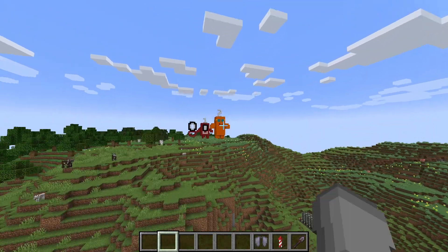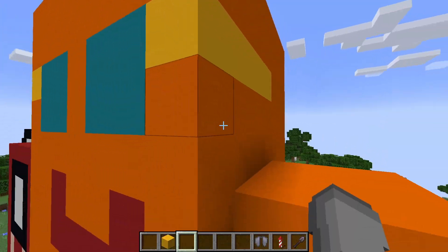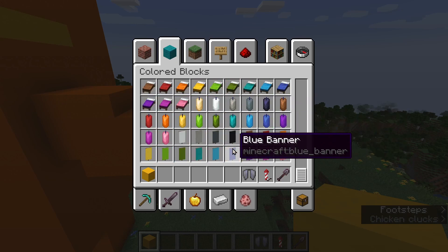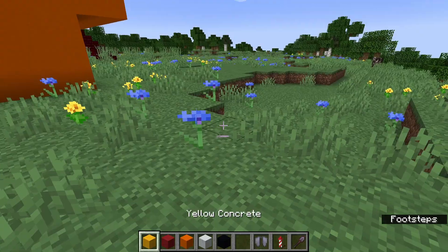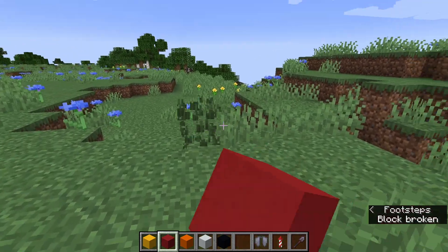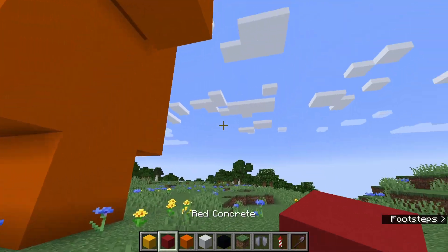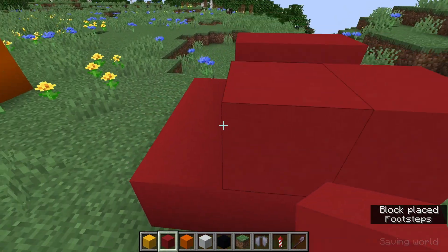We're going to make three. We first have to get yellow concrete. The colors we need are yellow, red, orange, white, and black. We're going to make sure we have everything clear so we can actually make it. Three has red legs, so we're going to just make some legs, like so.